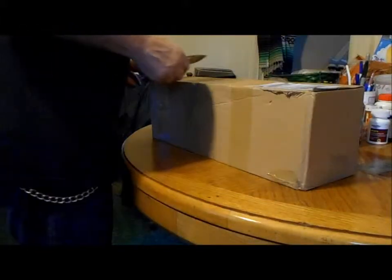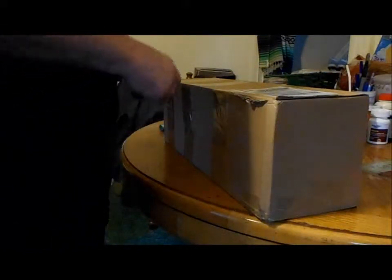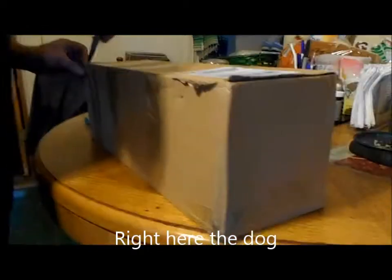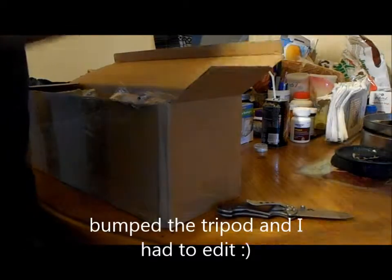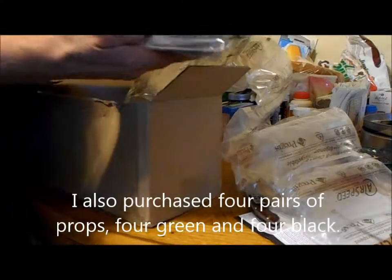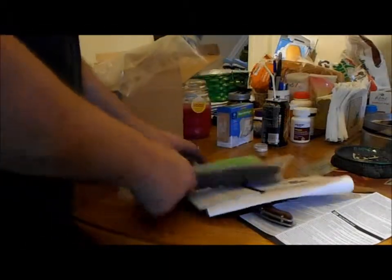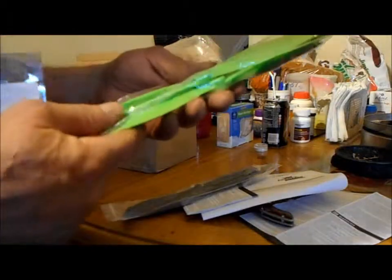I'm gonna unbox the latest arrival from HobbyKing — it's a couple sets of green and black props, a Bluetooth module, and for some reason they sent me a lithium-ion battery warning thing. There's the props, the Bluetooth module. I have no idea why they sent me battery warnings, but that's the unboxing. The props are pretty nice, just like the ones I already have.